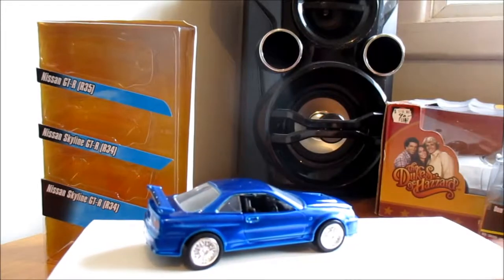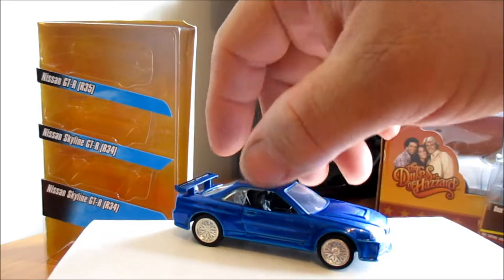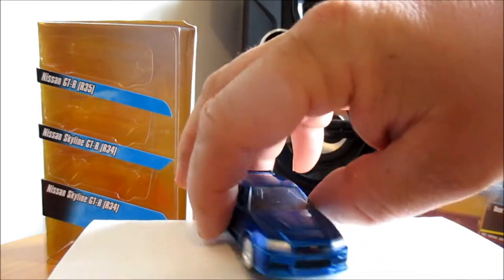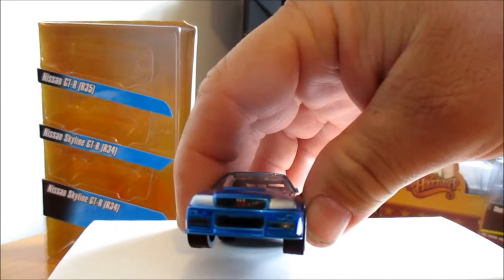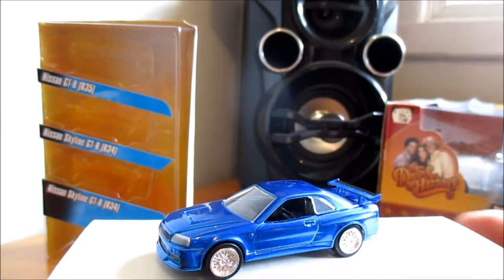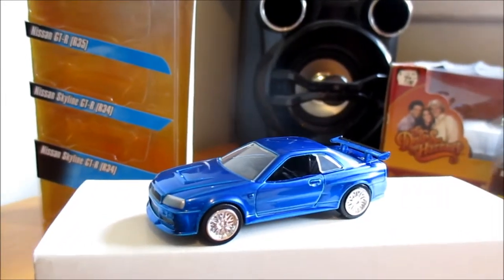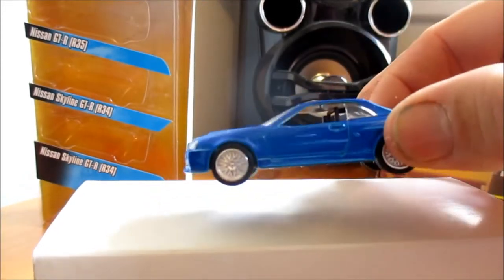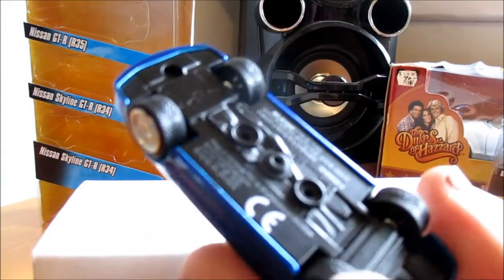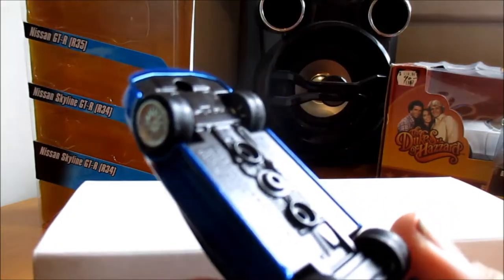Alright, I'll start with the blue one here - the R34. Little headlight details on the front. Nice blue paint, black interior, no opening features on these. Bases are pretty bare - pretty much nothing there really.